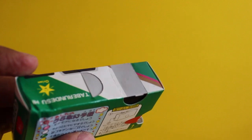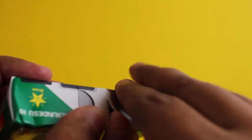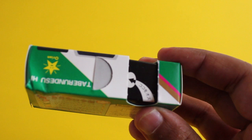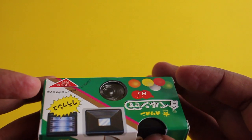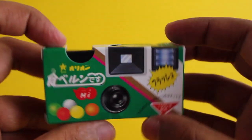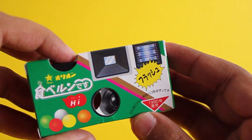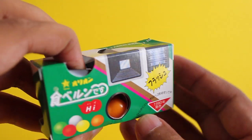You just need to remove that tab and tear this part out so that you can now click the shutter button. Press the button to get the candy. Let me turn it around so you can see it better — when you press it, the shutter opens and you can release a candy.